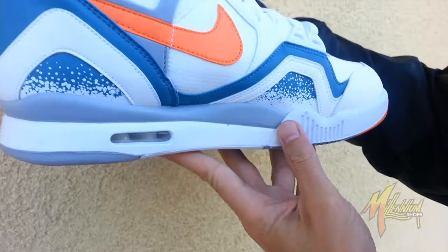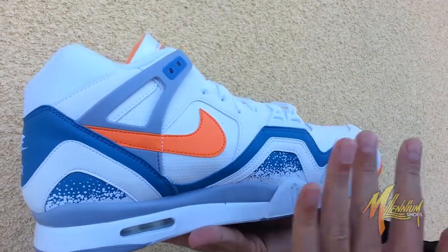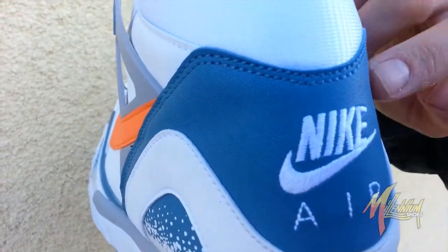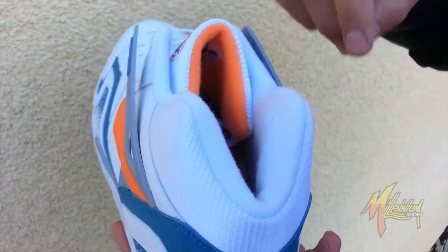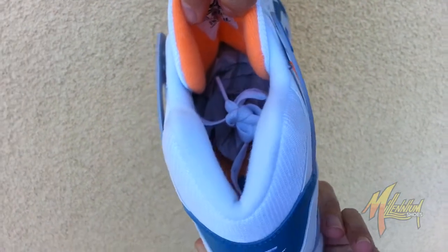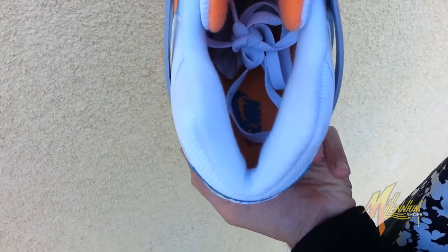Fresh shot right there, very beautiful, very clean, much the same as the lateral. Quick shot around the heel — white, of course, with more of that blue with the Nike Air embroidered in white. As you can see, underneath the tongue, you have that orange burst. And if you look right down the insole, it's orange with the Nike branding in that blue.